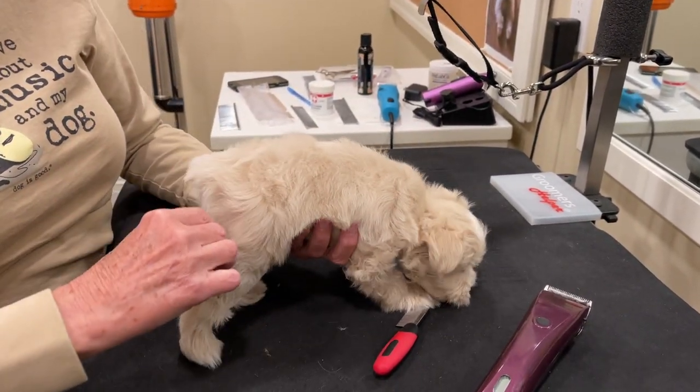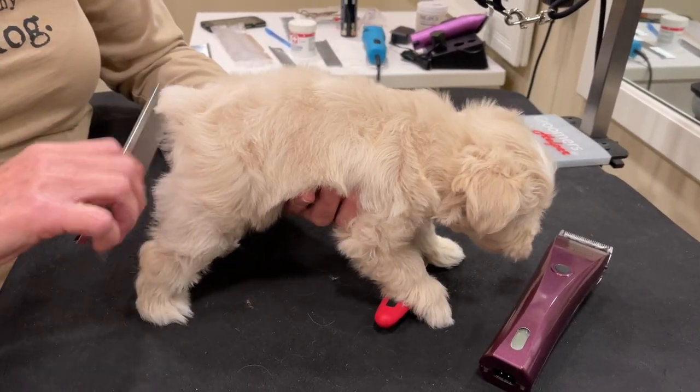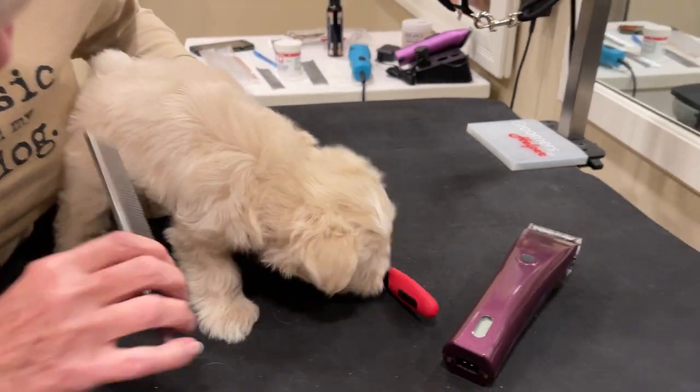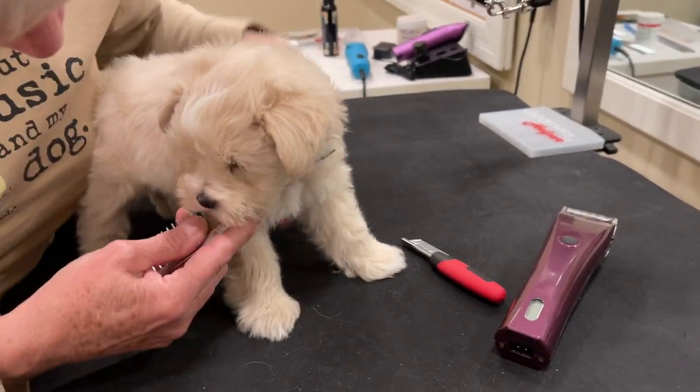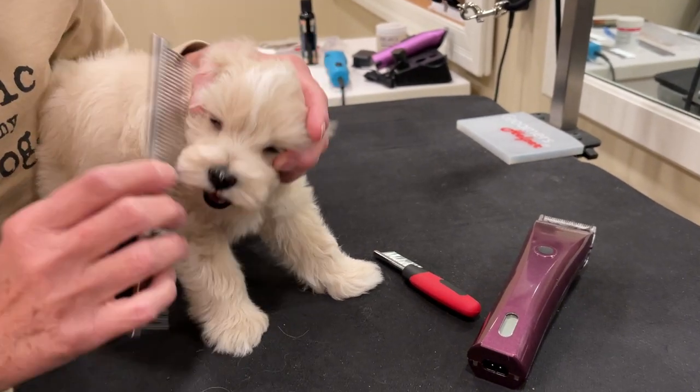The person who will be his groomer is handling him right now, and she's here several days a week, taking care of and helping with all of our dogs, so Indy knows her very well.